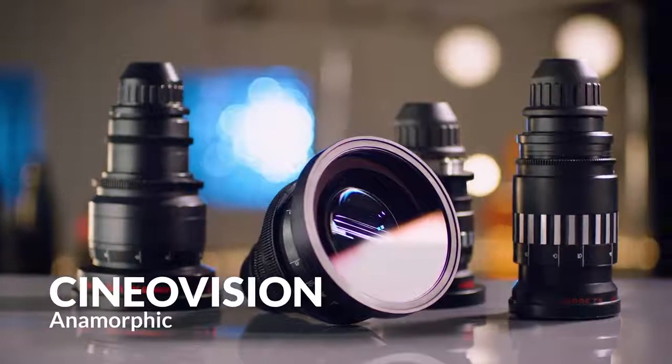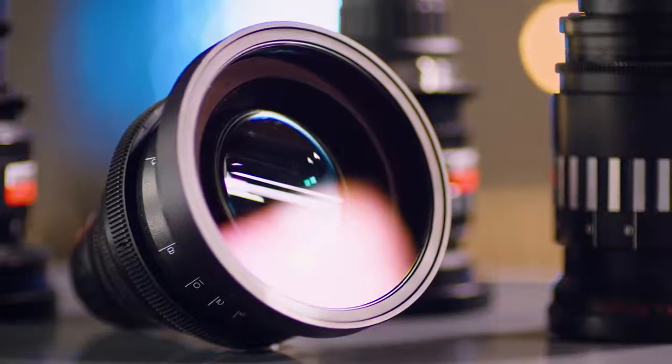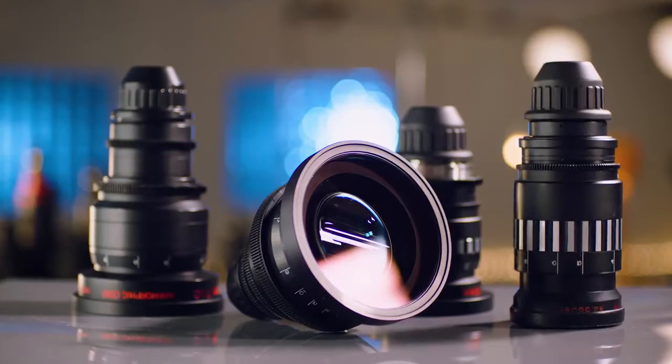One of my favorite sets in this test is the SineoVision anamorphics. They really produce some wild results when you shoot them wide open. You can get a very funky, very vintage look out of them, and then you can stop them down to a 2.8 or a 4 and they're just as sharp as some of the modern lenses that we're testing. They really stand out from the pack as far as how many different looks you can get out of them.